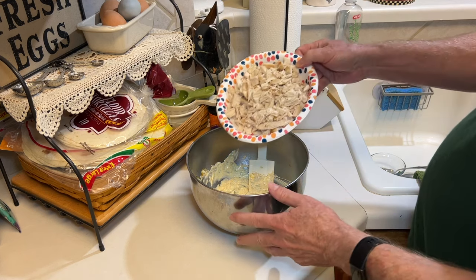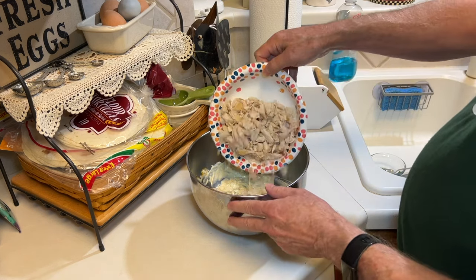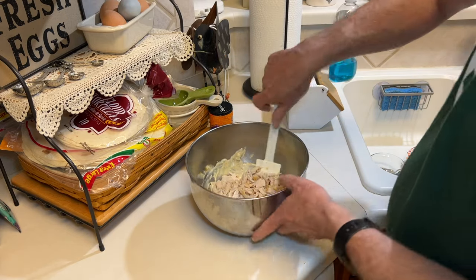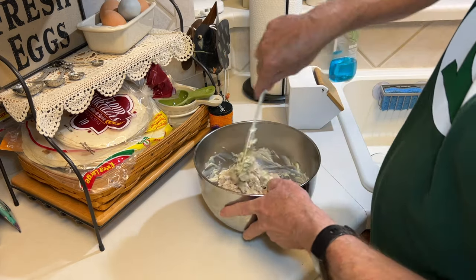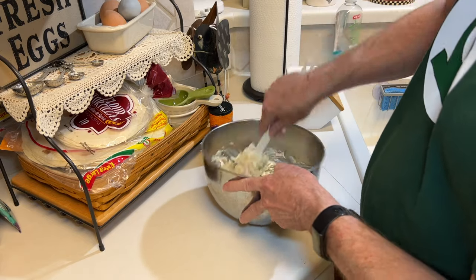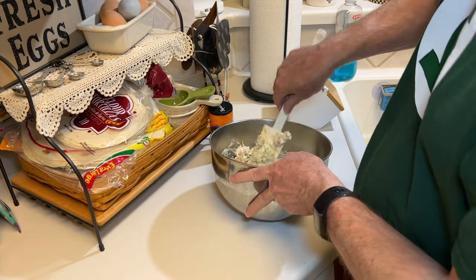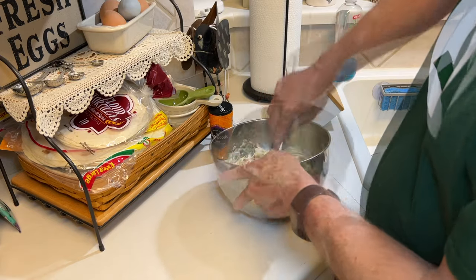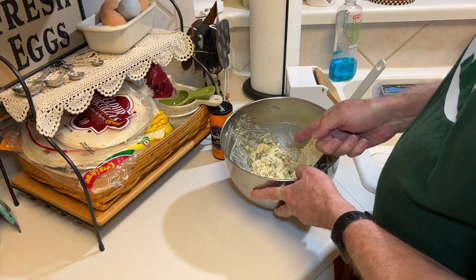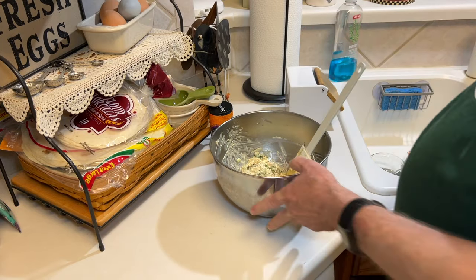I'm going to add eight ounces of diced rotisserie chicken breast that I picked up at the grocery store — that's how they make theirs. And then I'm just going to fold this all together. Notice: no raisins or apples. I'm just going to add this to the serving dish and refrigerate.